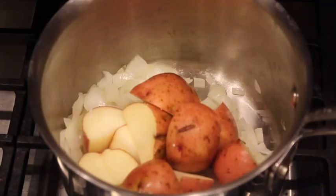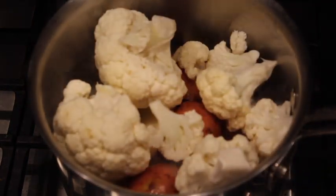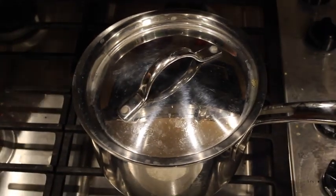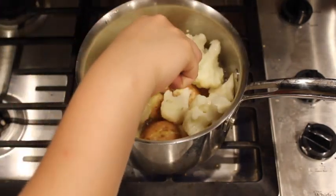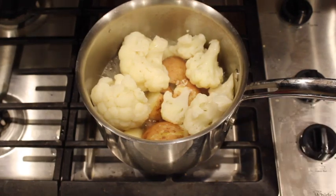Then add to the pot the chunks of potatoes and cauliflower, and add more water, up to about a third of the pot. Close the lid and let it steam. Make sure you have enough water to steam the potatoes and cauliflower. This should take about 10 to 15 minutes, but use a fork to check when it is nice and soft.